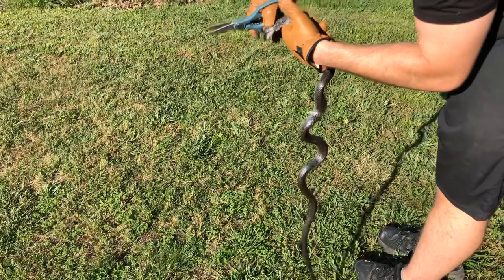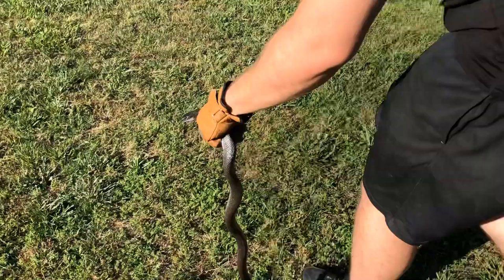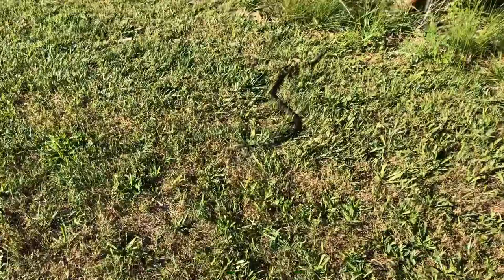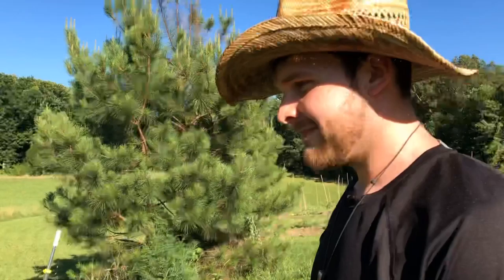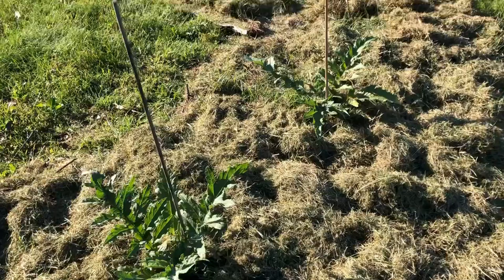He's got a little bit more net back here — hold on buddy. All right, he's free! Good job Andrew. Release him just a little further from the garden. All right buddy, feel free, you're free — slither away. Save the snake! Did my good deed for the day. First day I garden barefoot and I come across a snake — I am putting my shoes on.